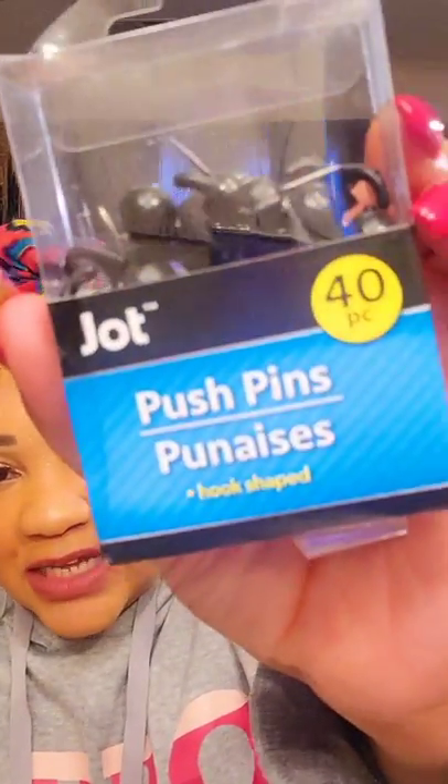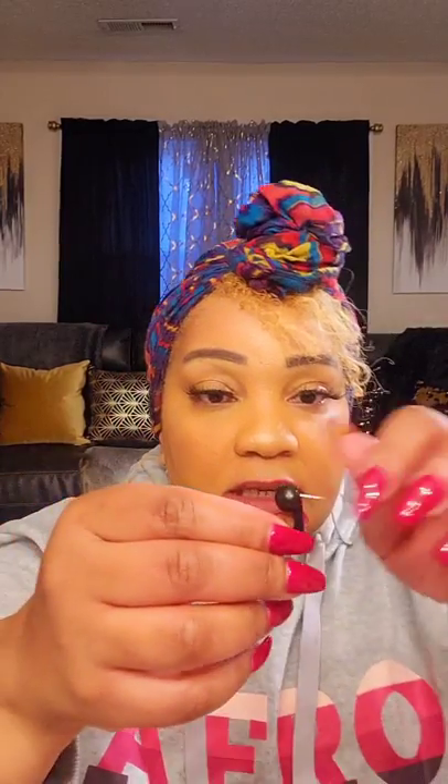You get 40 of them. Let me take one out so you can see it — this is a cool concept. I wish they were clear instead of black. Here's the push pin and here's the hook that you can hang something from. Isn't that a cool idea? I'm going to use these to hang the string lights, but I will be painting them.